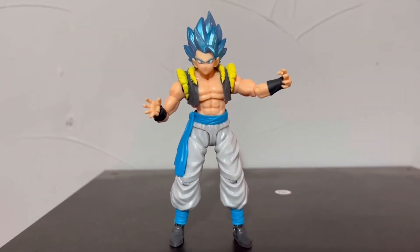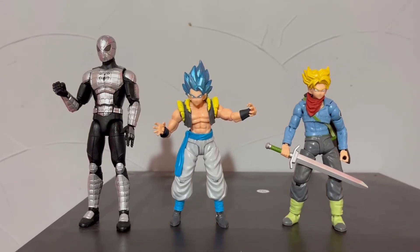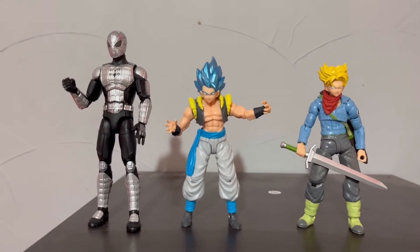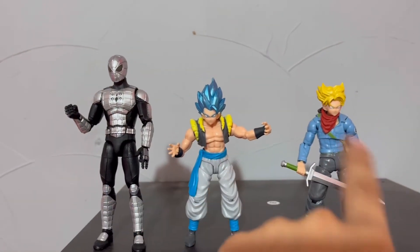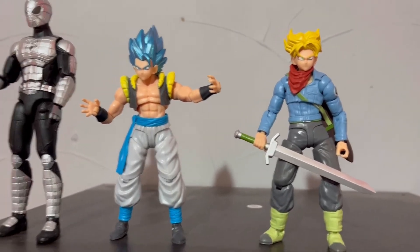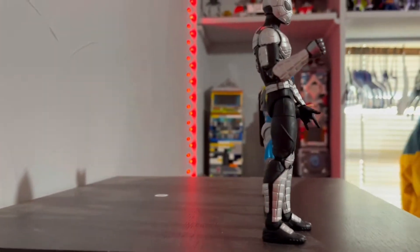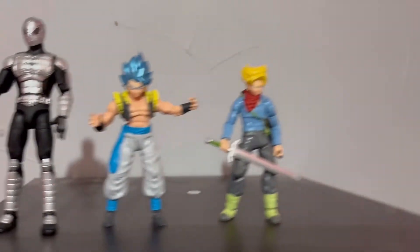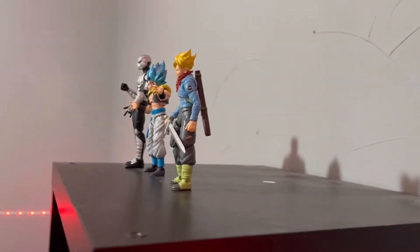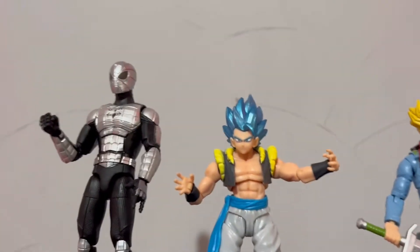Now let's compare it to my other figures. Here he is compared to my Marvel Legends Spider-Man and Trunks from this line. He pops out compared to everyone else — he's a bit taller than Trunks. Here he is side to side. Not bad, not bad at all. Here he is from behind — he really does stand out from the rest, which is interesting.